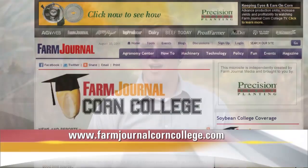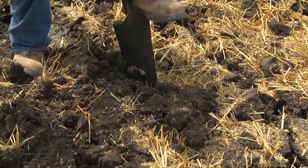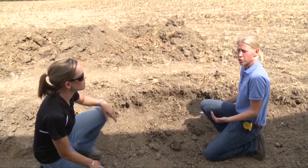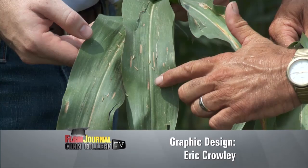Thanks for watching Corn College TV. Remember, you can always find these shows online at farmjournalcorncollege.com. Coming up next week on Corn College TV, we're back in the field looking to run the right tillage tool for our operation, plus some tips on vertical tillage and finding the right tools for corn on corn. We'll also see how a tillage system can impact disease pressure later in the growing season. That's next week on Corn College TV.